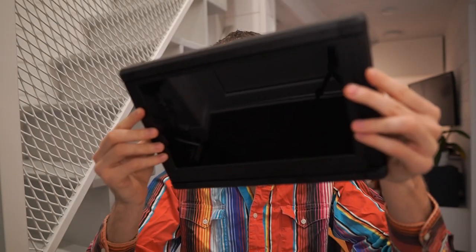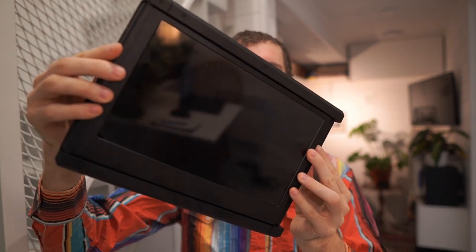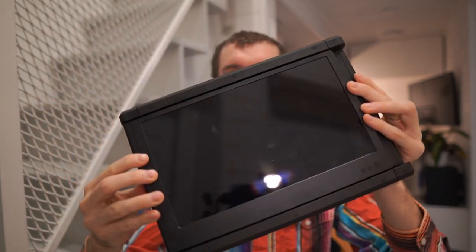In today's video we are going to take a close look at this guy. This is the Ophia P2 Tri-Screen triple monitor setup that I was unboxing a few weeks ago. Finally, I have had a few weeks time to use this and see what I like about it, what I don't really like about it, and make some conclusions of whether it's worth to get it.